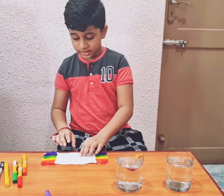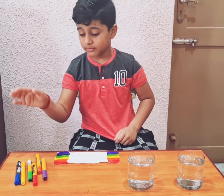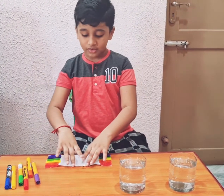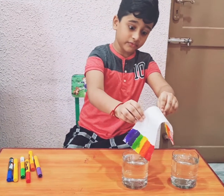Now I'll close this up. These are markers — we need markers, not sketch pens or anything like that. You just need markers or it will flop. So now let's put it in the water halfway — remember that.